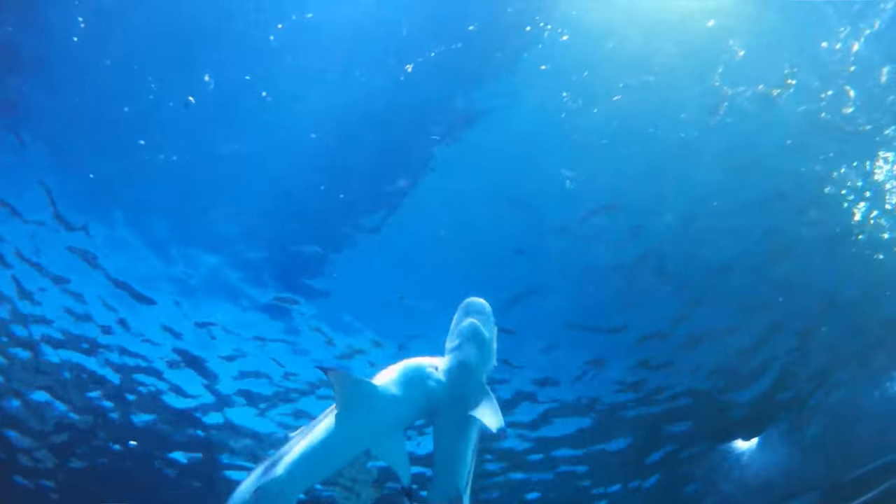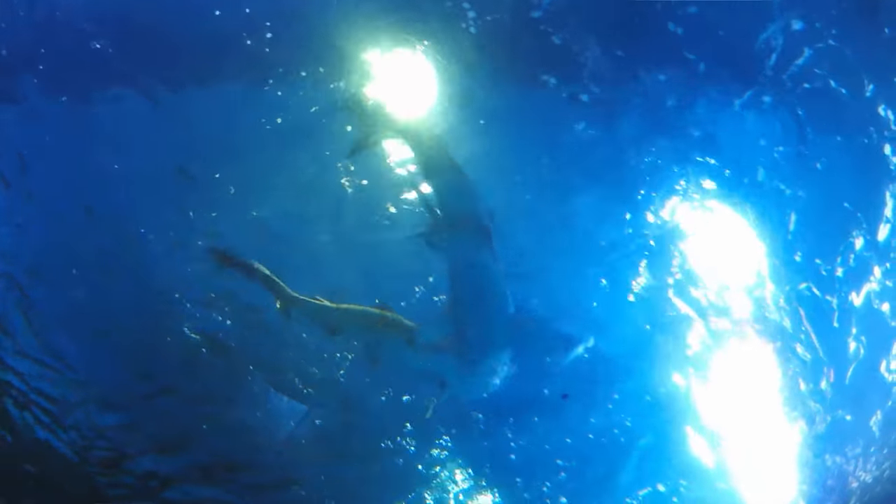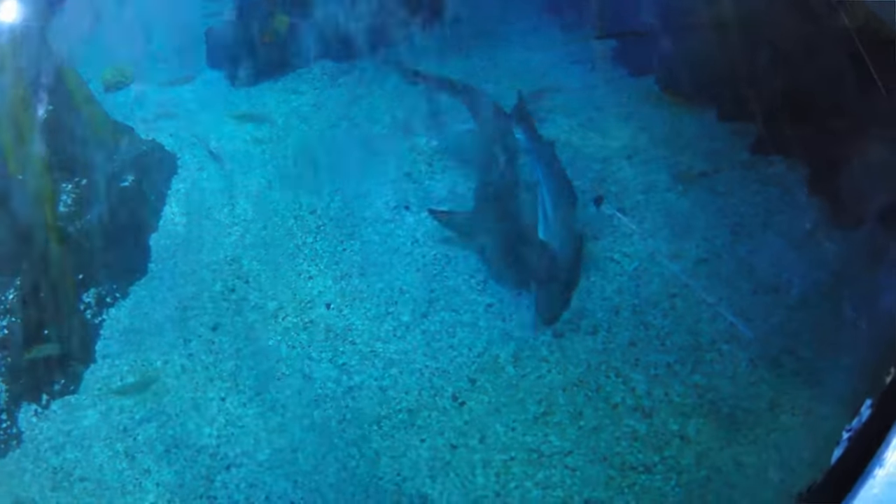So Graham, talk us through exactly how the process works of shark mating. So it kind of depends on the species, but it can actually look quite violent. There's quite a lot to it — the males and the females are biting onto each other. And when they're reproducing, sometimes they're on the bottom of the seabed or on the bottom of the aquarium display.